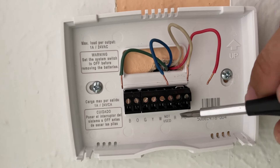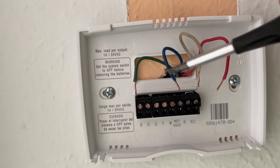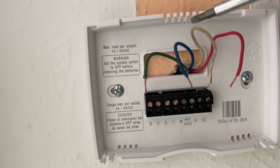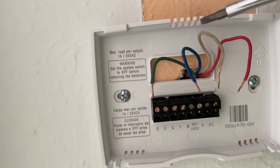Like in this case, red will go into the R terminal, white goes into W, and green goes into the green terminal. But what if someone previously used a different color wire — not the wrong wire, but a different color than standard?